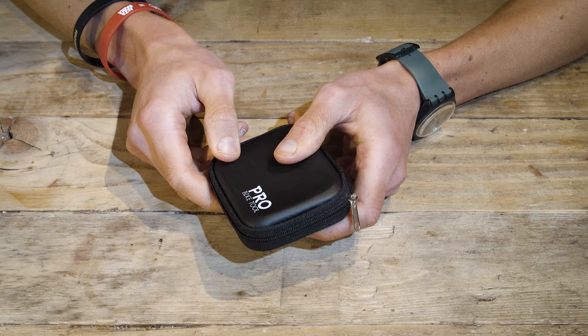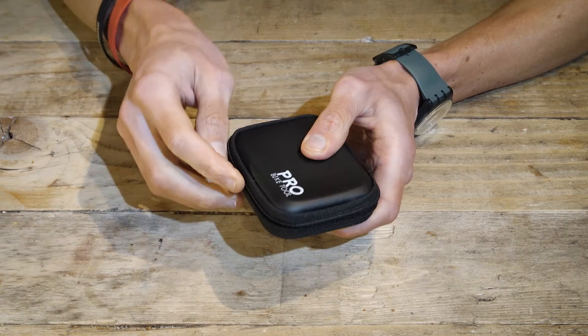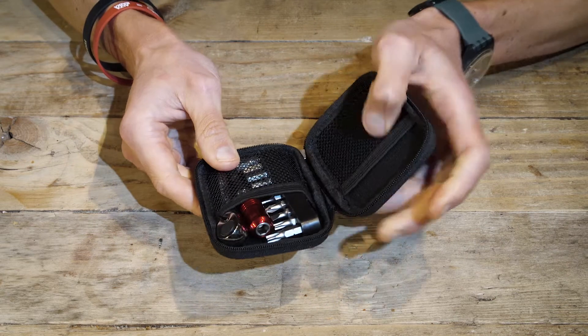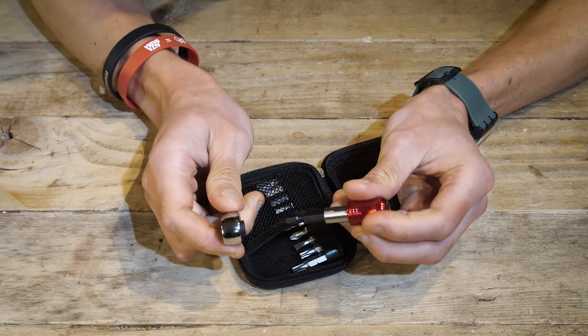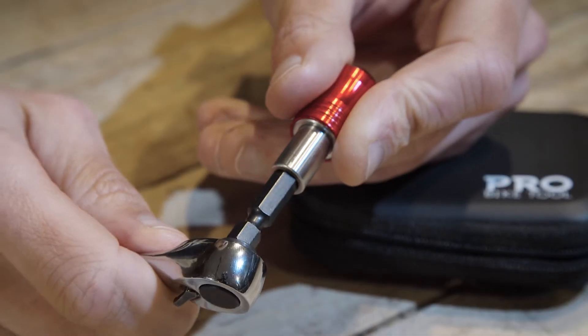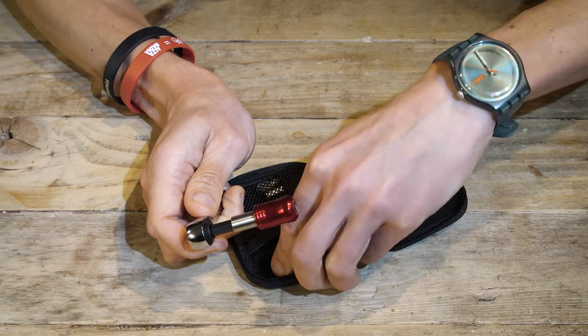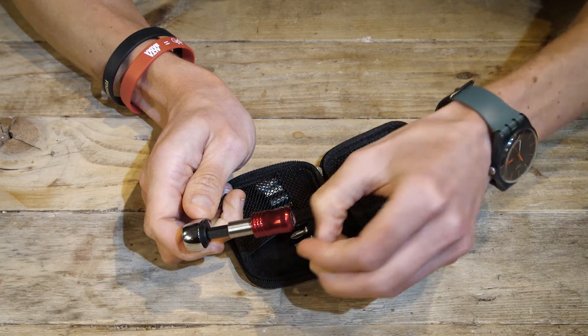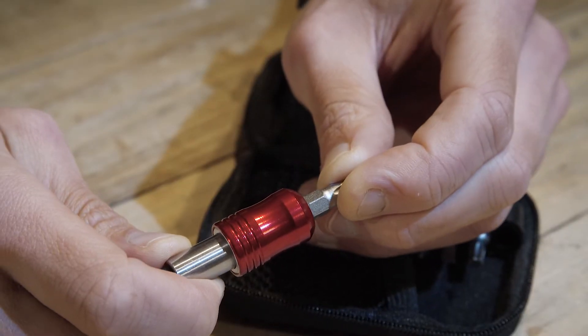Now we're going to show you how to assemble the tool. The tool bit extender is magnetic, and it's this that holds the various elements together. To put the handle into the extender, you simply push it until you get a click. Then you select the bit you want, and you put it into the red sleeve end, and this too will click into place.